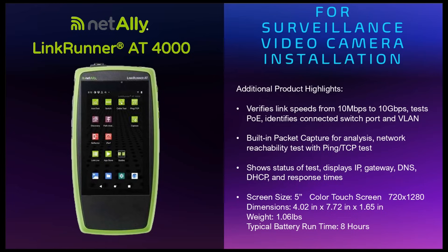It displays the IP, the gateway, DNS, DHCP and response times. It comes with a 5-inch color touch screen with a resolution of 720 x 1280. The dimensions are 4 x 7.7 x 1.65 inches, the weight of the device is about 1 pound, and typical battery run time is 8 hours.